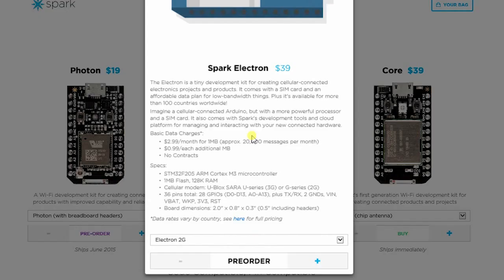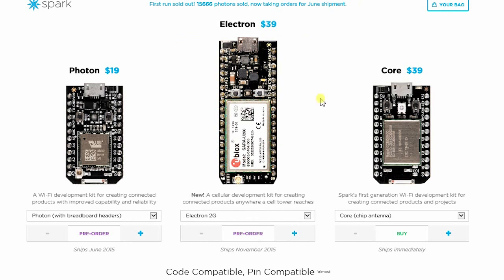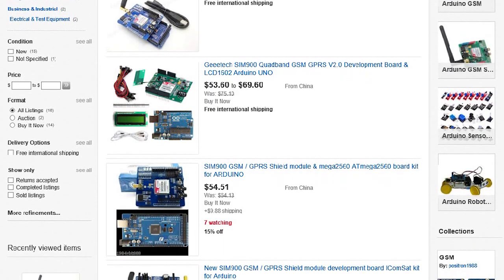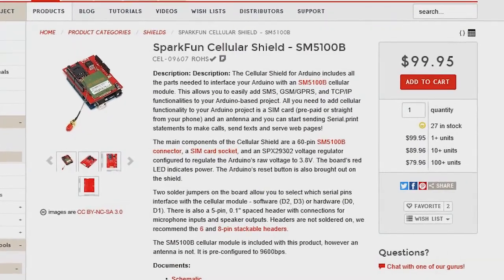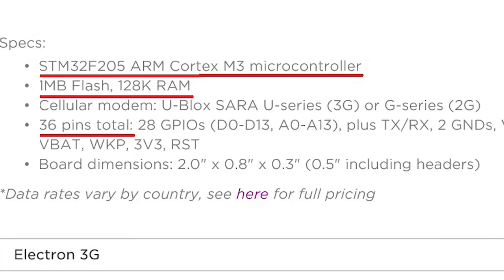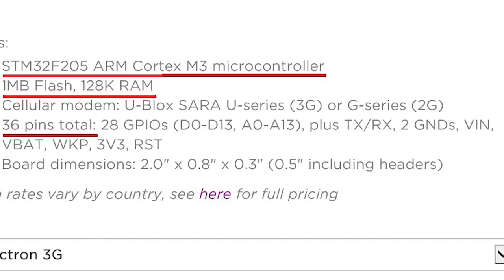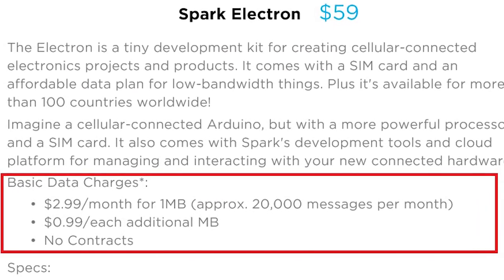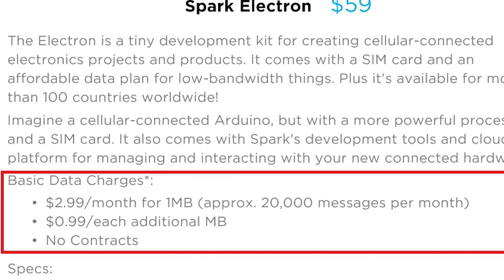Coming back to the Spark Electron, the 2G model comes with a price tag of $39, while the 3G model costs an extra $20. But the $59 price tag is quite a great deal when comparing with typical Arduino GSM kits that cost from $50 to $100. The Spark Electron itself has better specifications than Arduino, and you also get a cheap data plan designed for the Internet of Things.